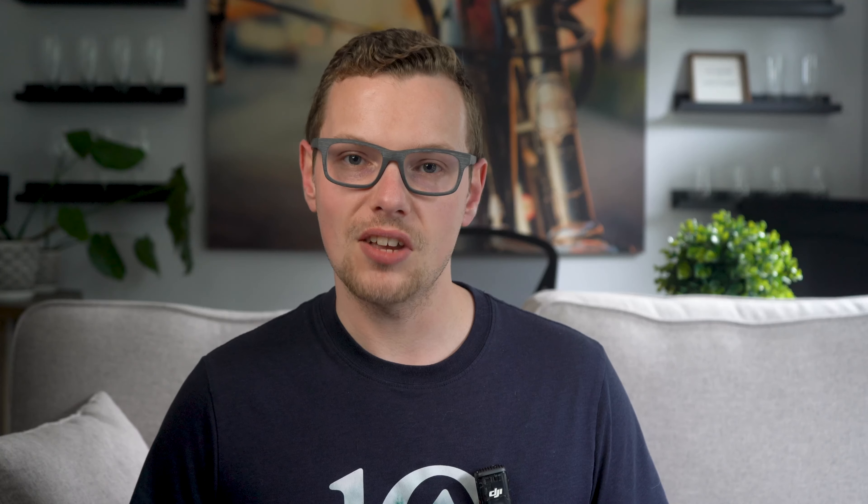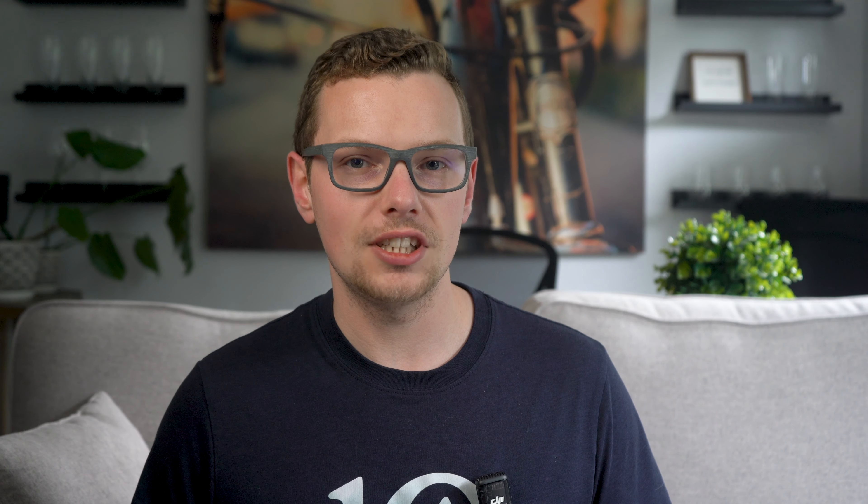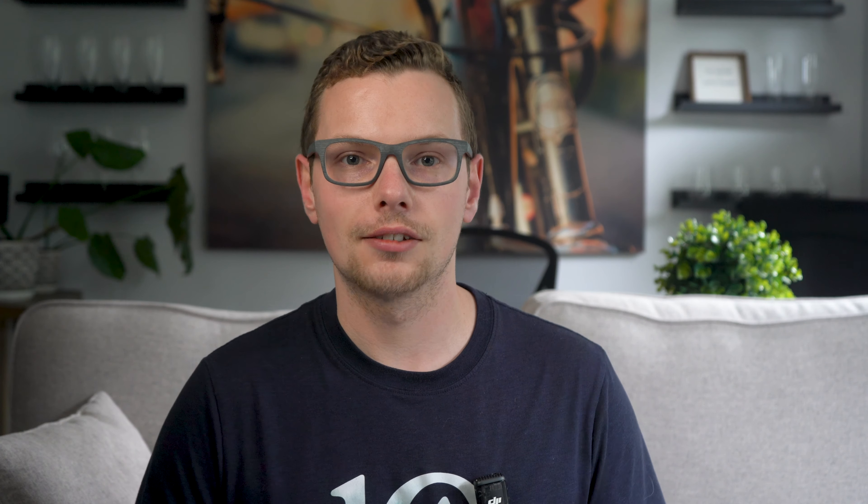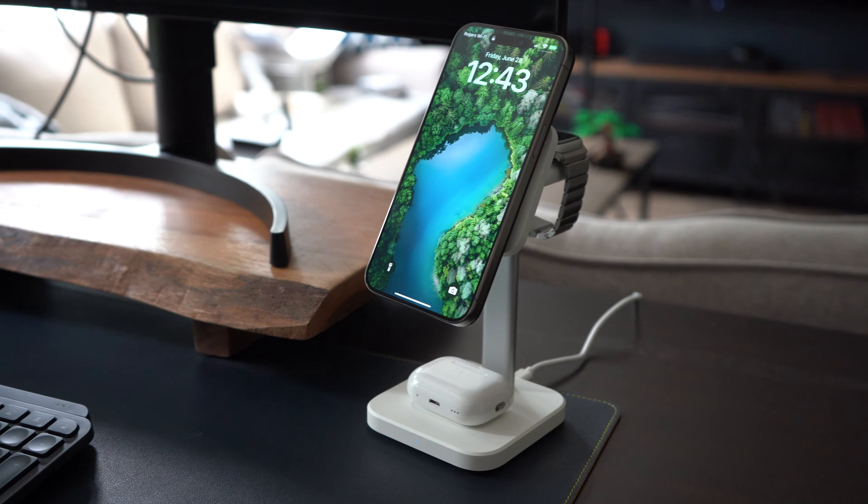When will we see Qi 2? It already exists on the iPhone 13 and up, and we expect to see a lot of Android phones adopting it mid to late 2024, starting hopefully with the Google Pixel. I pulled together the most popular Qi 2 products and the results were nearly a dominated market by ESR and Anker, which makes sense because their MagSafe products were all great.